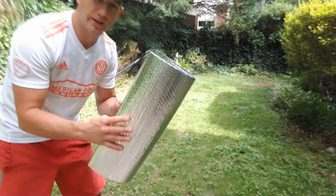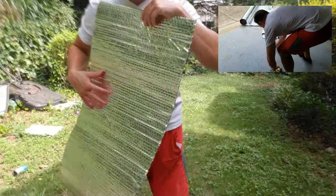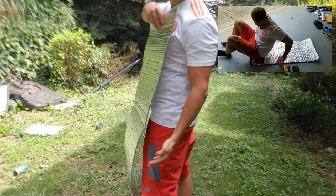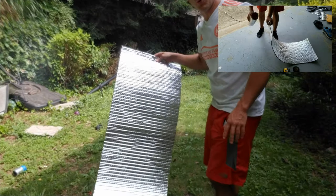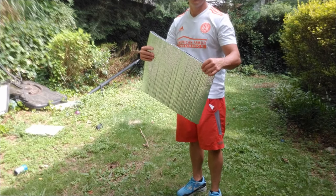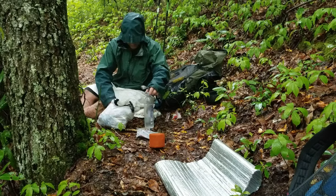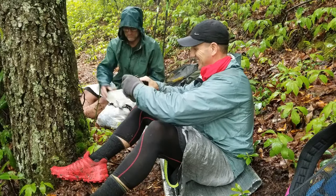There are a couple other things you can do with it besides just a windscreen. I usually have it about where it covers my chest all the way down a little bit past my knees. You can also use this as a sit pad — fold it up once and sit down on it. It's great for being at a campfire or whatever.